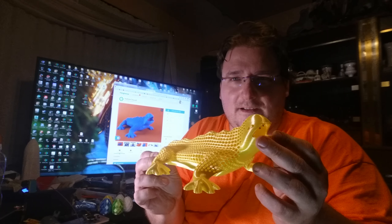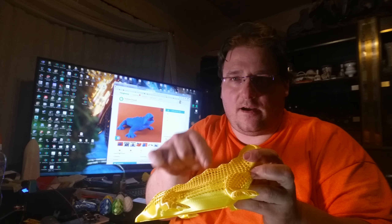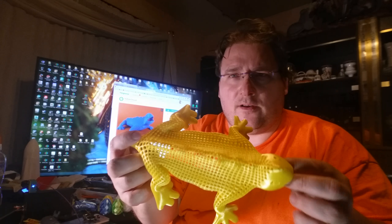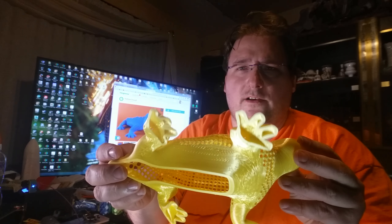Look how cool that is. It didn't handle the multiple islands as well as the normal PLA but it did come out. And this was printed on the Wanhao Duplicator i3, still stock, no changes.